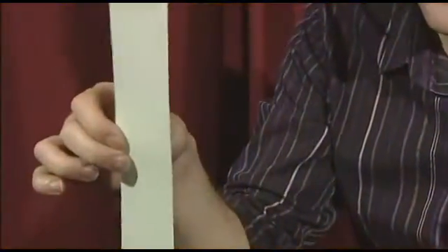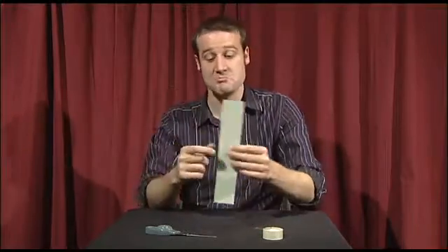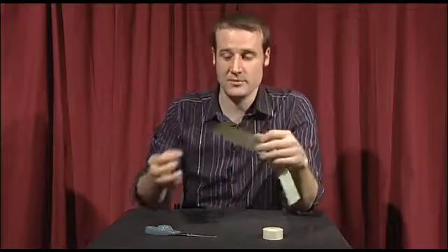I'm now going to perform for you the world's laziest cutting a person in half trick. To do this, I'm going to use a piece of paper to represent my person. If you do this trick, you are welcome to draw or print an actual person onto the piece of paper — depends what you're into. However, I'm just going to do it with a blank piece.